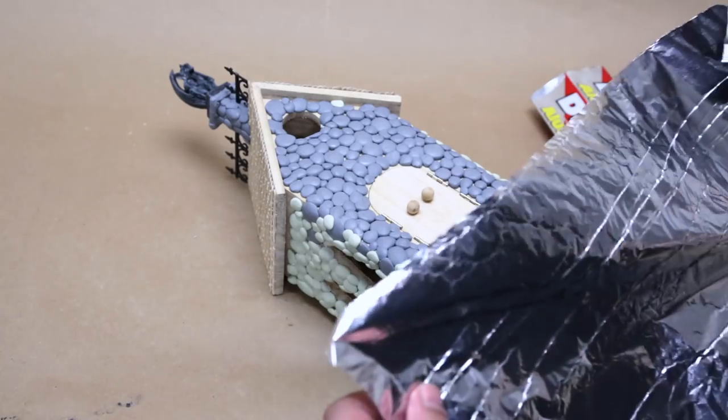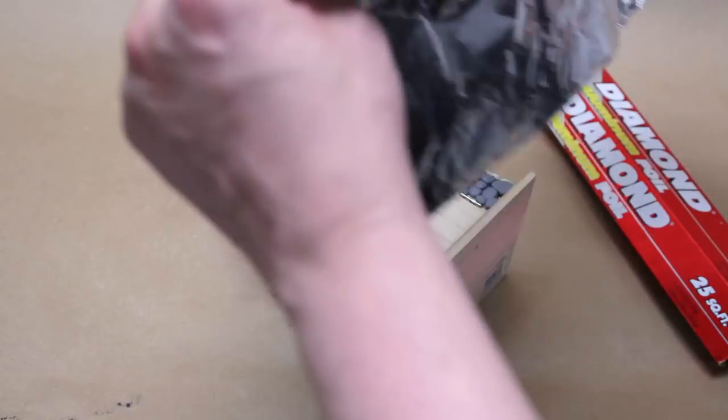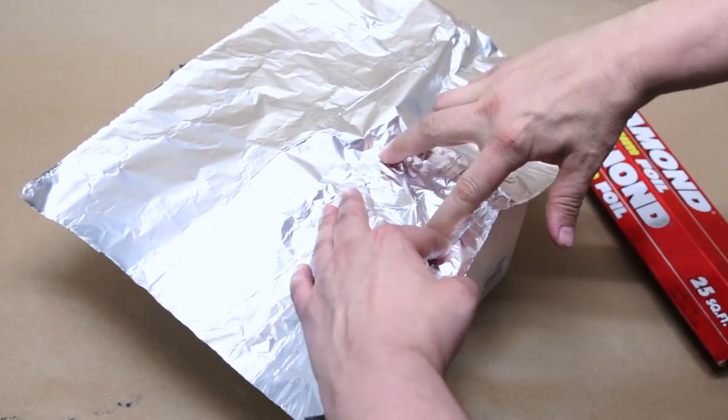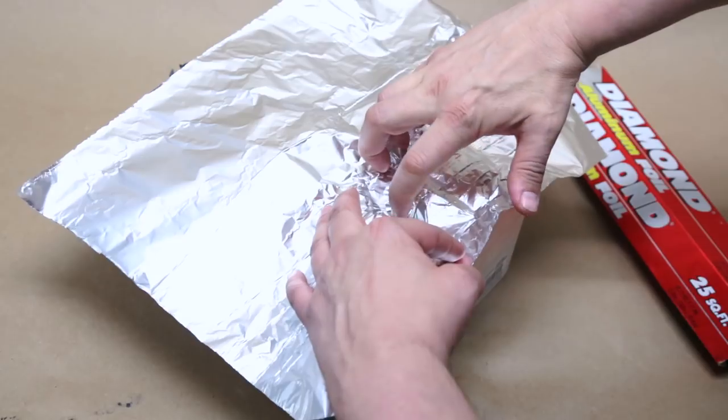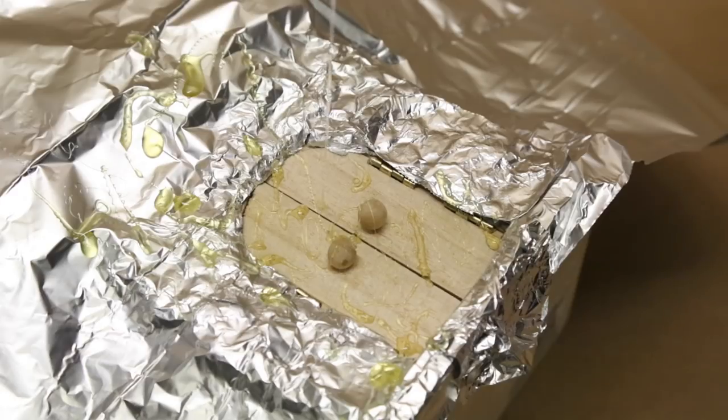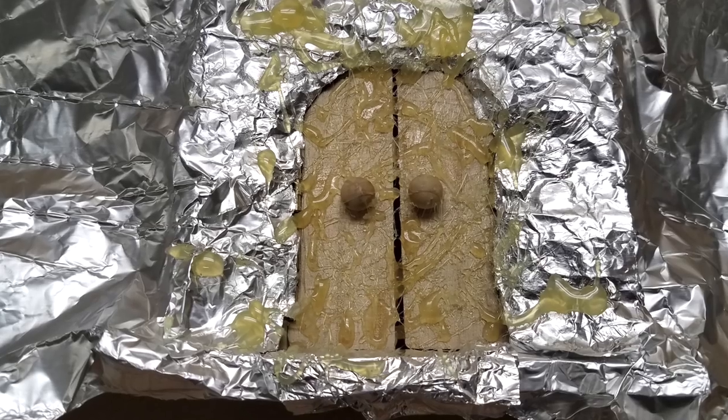I felt the church doors were a little too plain, but I have a technique to make them look like decrepit old metal. To ensure I don't make the whole church look like decrepit old metal, I masked it off with some tin foil. If you allow hot glue to drip from a great height, it will make squiggly little shapes like these. Pretty gnarly, huh?